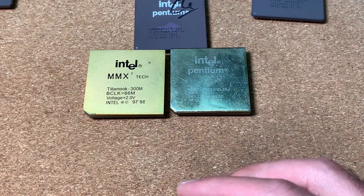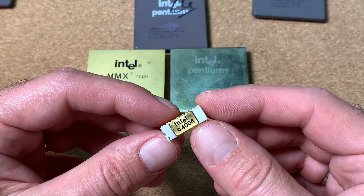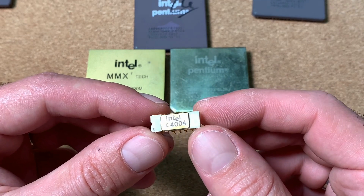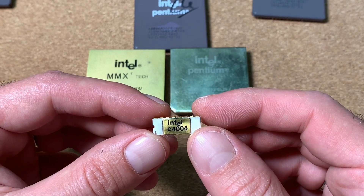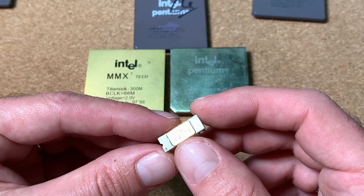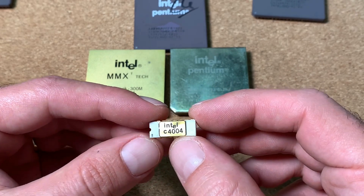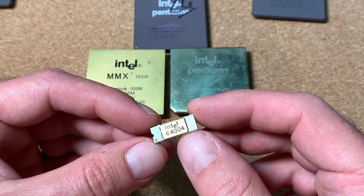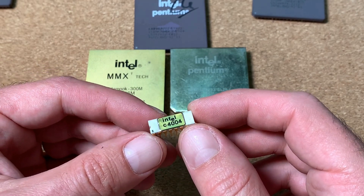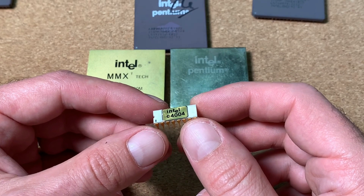Another very ridiculous fake was bought by a friend of mine on eBay — this should be an Intel C404. The Intel 4004 is a very collectable and expensive microprocessor for collectors. Obviously this is a bad fake because the printing doesn't look original, but it is nicely made. As I mentioned at the beginning, nowadays mostly collectors are affected by these kinds of fakes, paying a lot of money for chips which aren't the real ones.